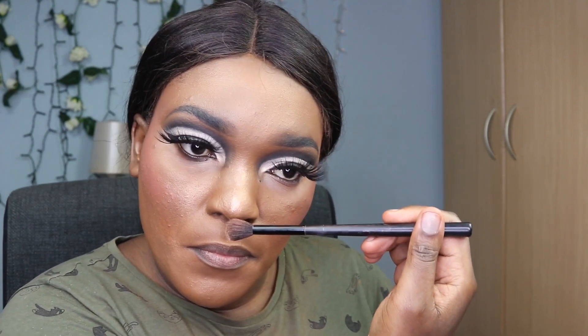Now going in with the Inkglot highlighter using a brush, placing it on top of my blush and around the tops of my cheeks, making sure it's blending well. I'm also putting some on the nose for a little glowing nose effect.